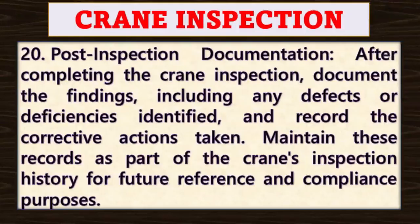Point number twenty: post-inspection documentation. After completing the crane inspection, document the findings including any defects or deficiencies identified and record the corrective actions taken. Maintain these records as part of the crane's inspection history for future reference and compliance purposes.